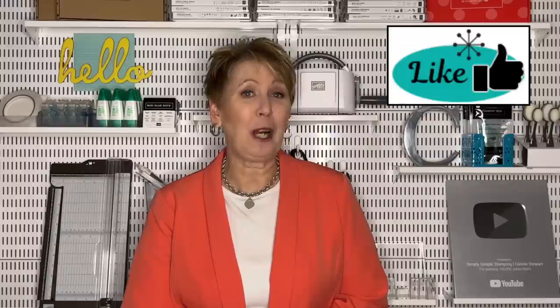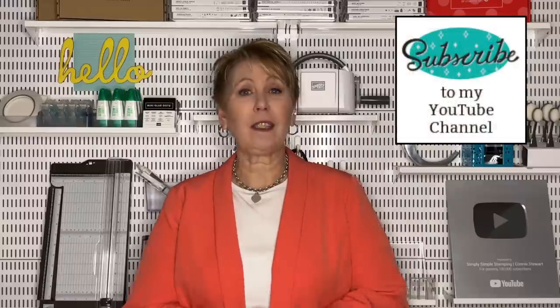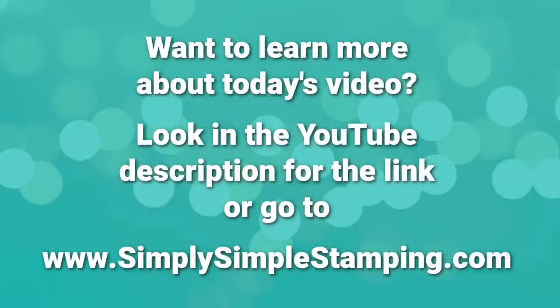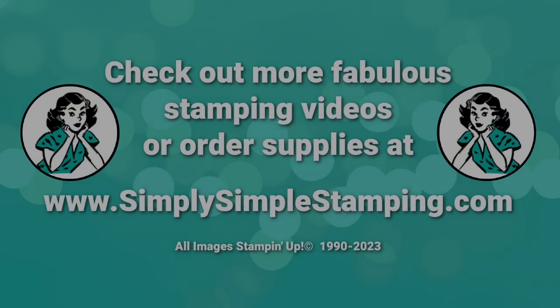Thank you so much for stopping by today. If you like the pinwheel card, I would love a little thumbs up on YouTube. And if you have not subscribed, why not click the subscribe button? YouTube would love to let you know whenever I'm back with a new video and we'd love to have you here. Thank you again for being with me today. Make it a great day, everybody. Talk to you next time. Bye-bye.